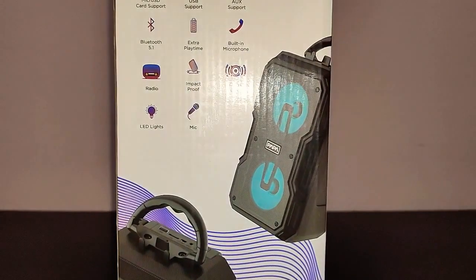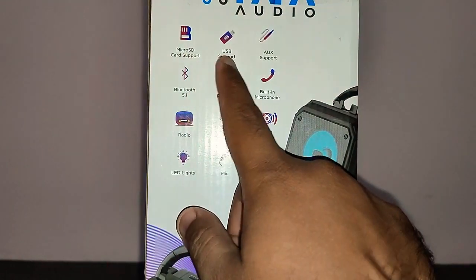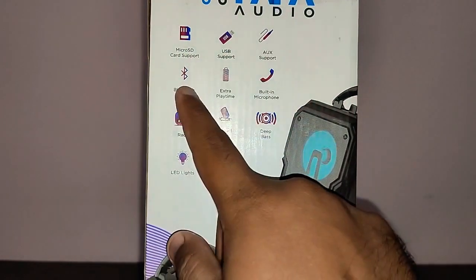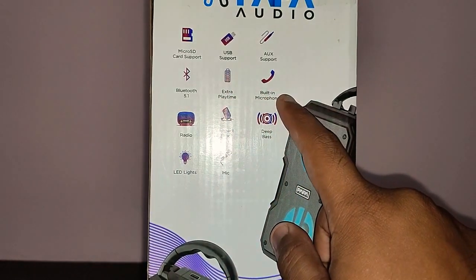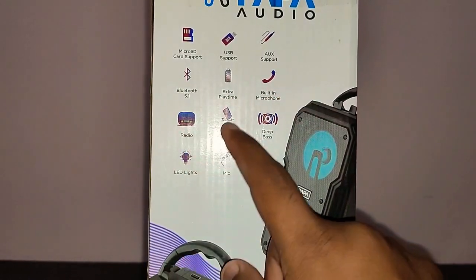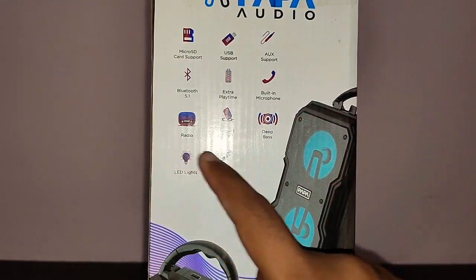On the other side you've got more features listed: micro SD card support, USB support, auxiliary support, Bluetooth 5.1, extra playtime, built-in microphone for taking calls, FM radio, impact proof, deep bass, LED lights and mic.